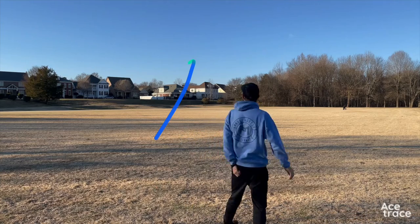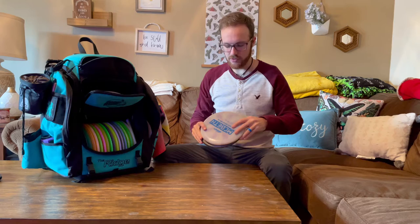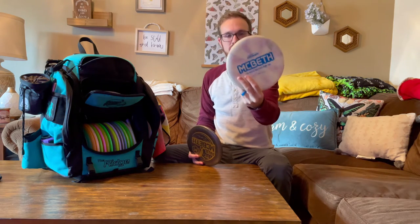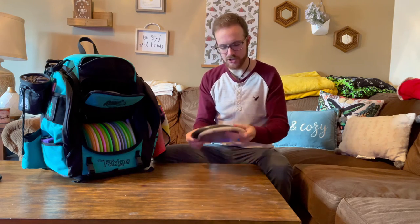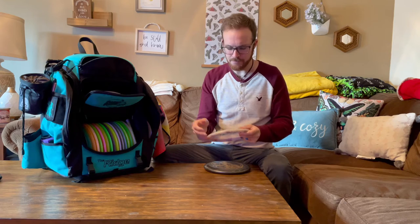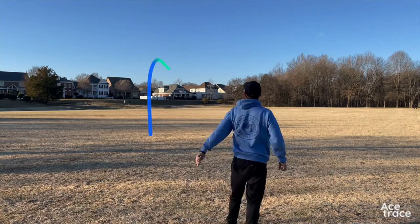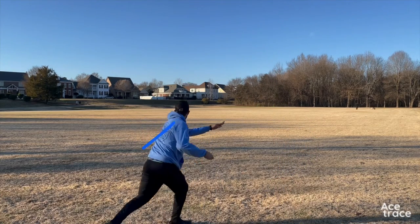I have two premium throwing putters: a 2020 Tour Series Luna and a 2021 Tour Series Luna. I love the way these fly off the tee. This white one I can really use more as an understable mid. I don't bag that many mids, so I kind of use these as mids as well.